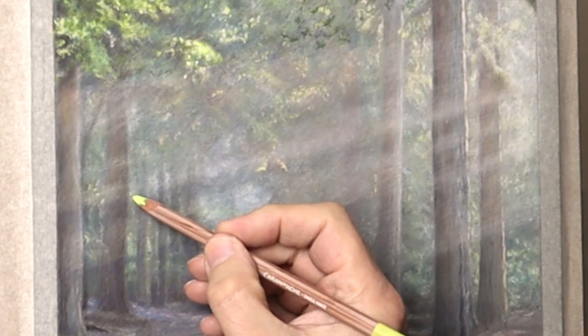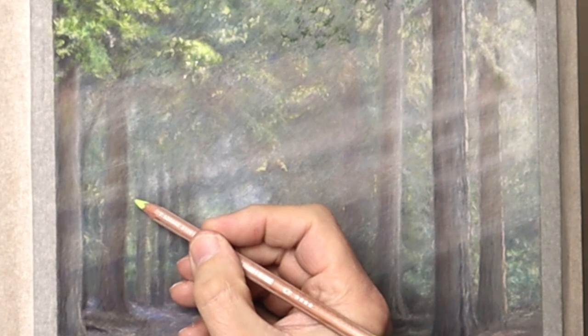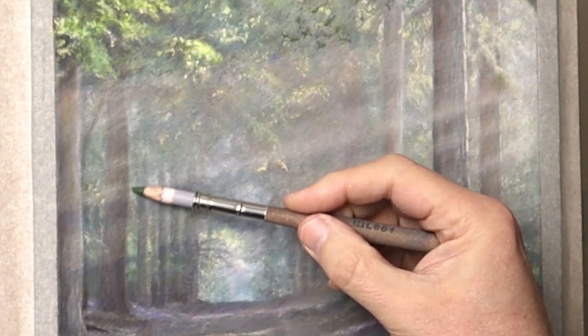Here's a little bit of real time just to illustrate what I've just mentioned — just putting that odd little bit of detail here and there, and just glazing over them with other pencils to create subtleties. It's very subtle but it does make all the difference.